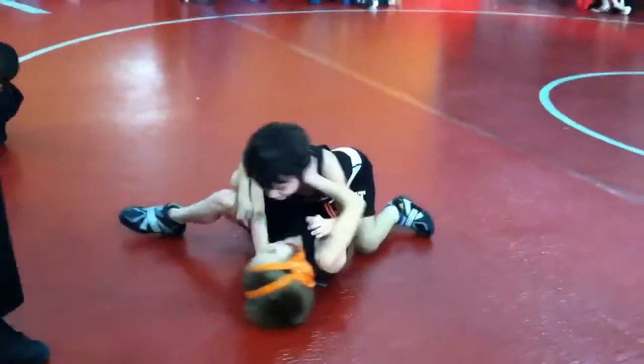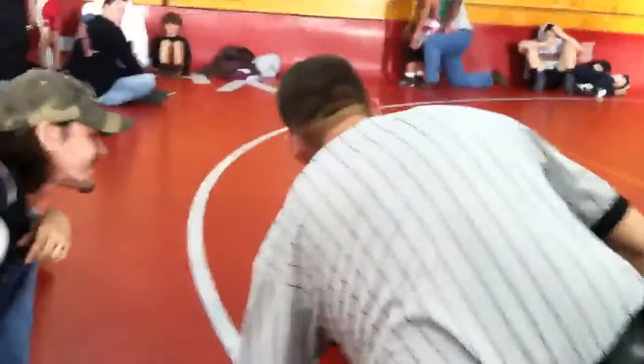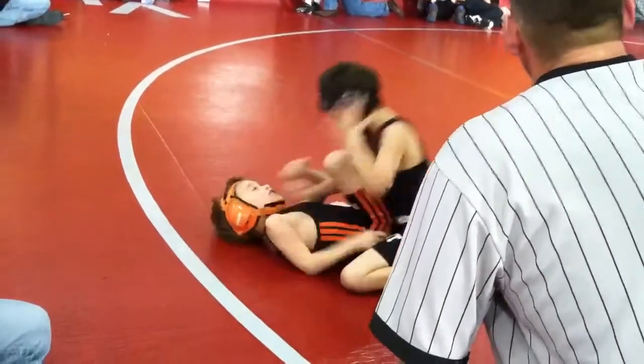Yeah! There you go! Hold that, hold that. Up to the two. Right there, right there. Up to the two. On your toes, there you go. There you go, pick your hands, skip your hands. Skip your belly! Right there, 10T. There you go, skip your belly!